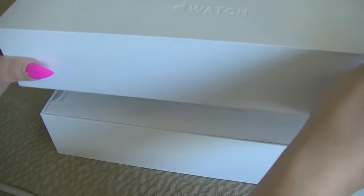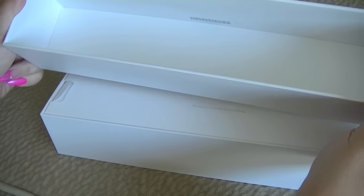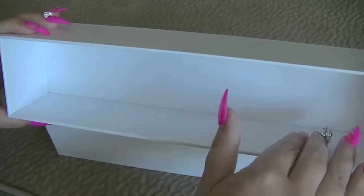The box just comes up like that — a little section — and inside, just a white box.